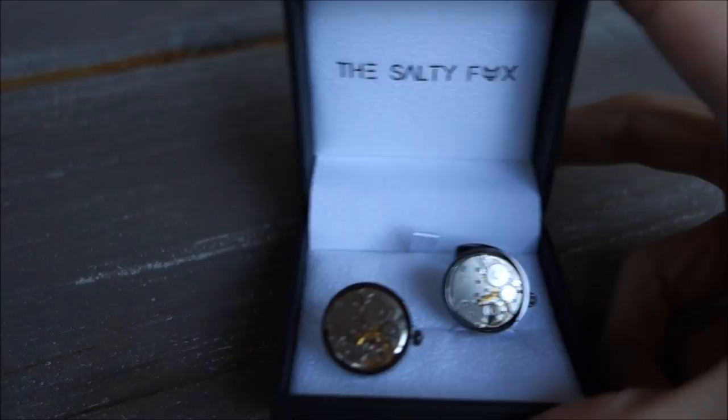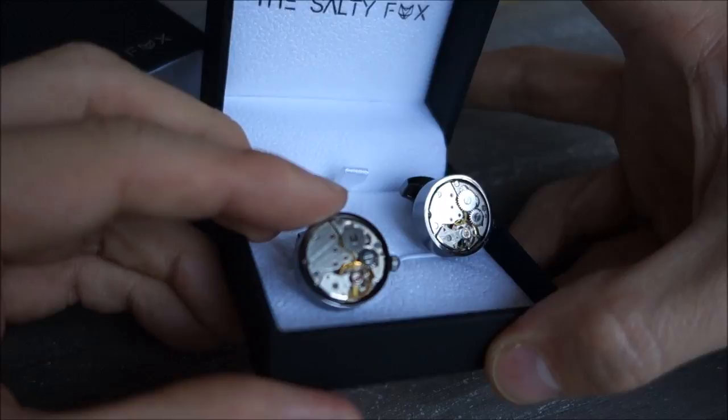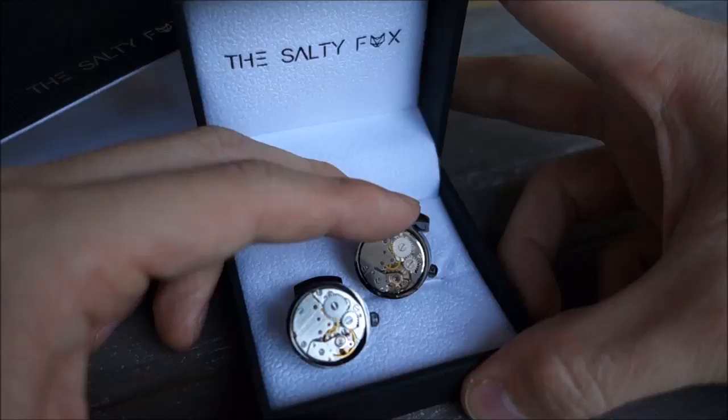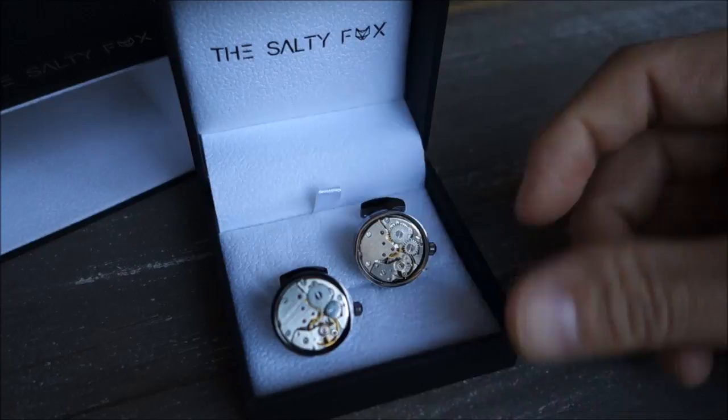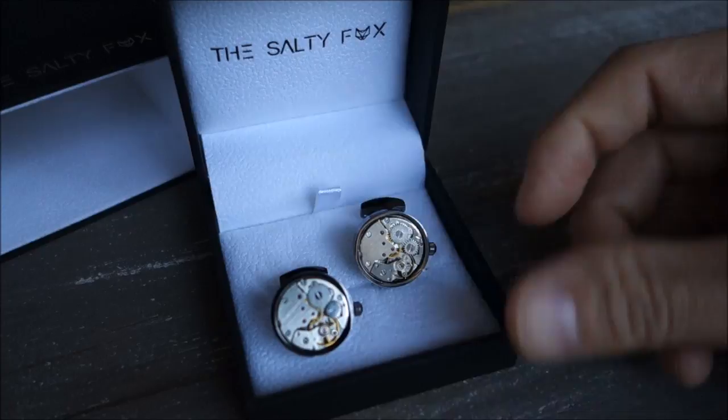So guys, just a quick share of these cufflinks from the Salty Fox — check out the links below and the website. Let me know what you think. Subscribe if you like my videos — I'm always putting out new content weekly about all things horology, always aiming to be objective and unbiased. Thank you for watching. Vanessa, my good friend, is a bit of a songbird — I'll link her Sing Star or Star Maker accounts as I find them, so check her out if you want to hear a nice voice. Thank you for watching, and as always I will catch you next time.